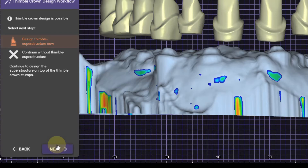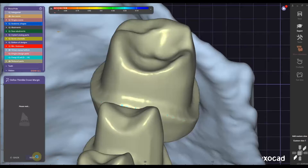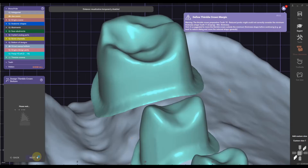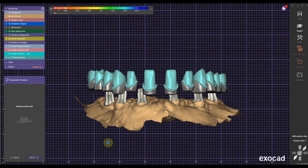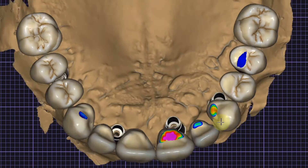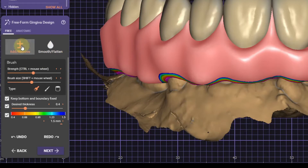Back in wizard mode you can now design the thimble superstructure and Exocad does a perfect job assigning the margins to each thimble crown. On the abutment sides you have to fine-tune them a little bit sometimes if the margin is intersecting with the screw hole, but for the most part you can then go one last time into the gingival design mode where you can fine-tune the gingival one last time. Here I'm primarily focusing on the root structure.